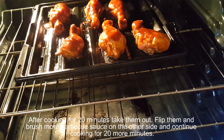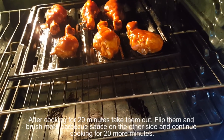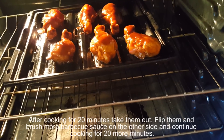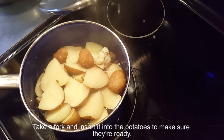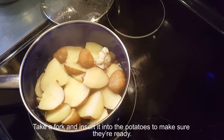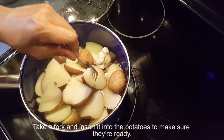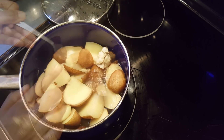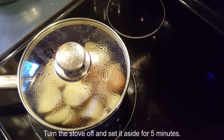After cooking for 20 minutes, take them out, flip them, and brush more barbecue sauce on the other side. Continue cooking for 20 more minutes. Let's check the potatoes — take a fork and insert it into the potatoes to make sure they are ready. My potatoes are ready, so turn the stove off and set them aside for 5 minutes.